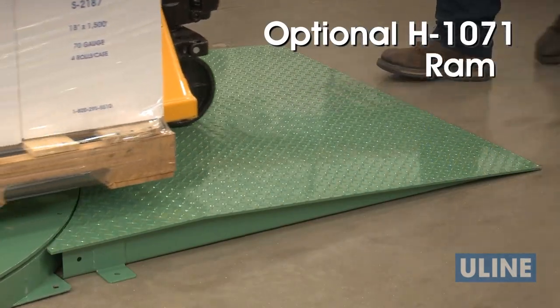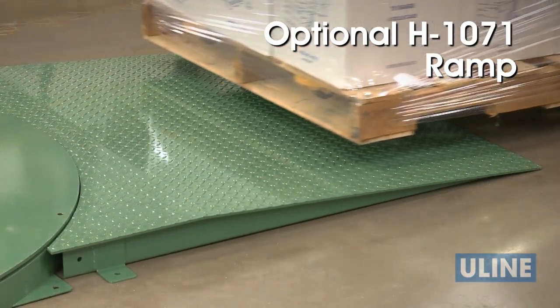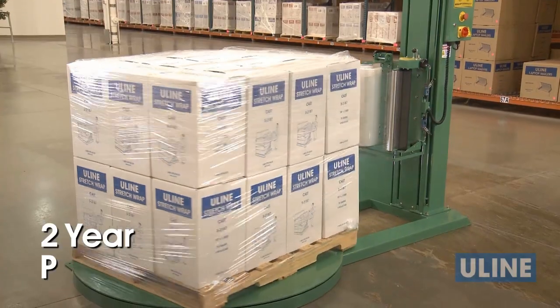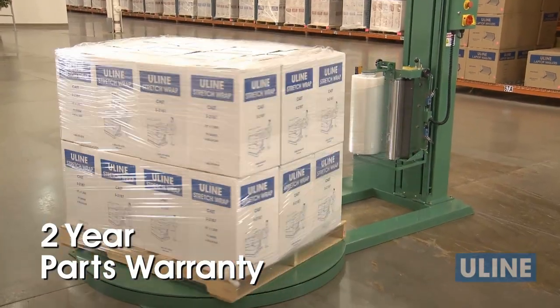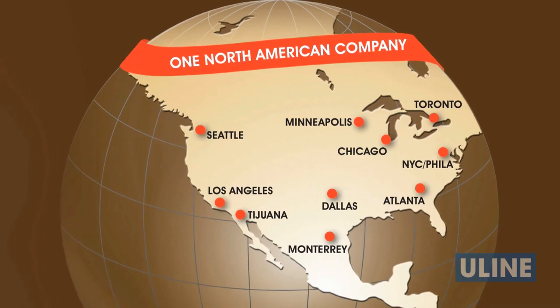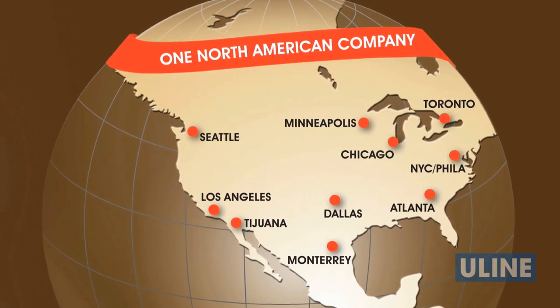The optional H1071 ramp is ideal for use with manual pallet trucks and jacks, allowing closer access to the turntable. The H3700 comes with a two-year warranty on parts and is made in the USA. You can rely on Uline for all your shipping needs.